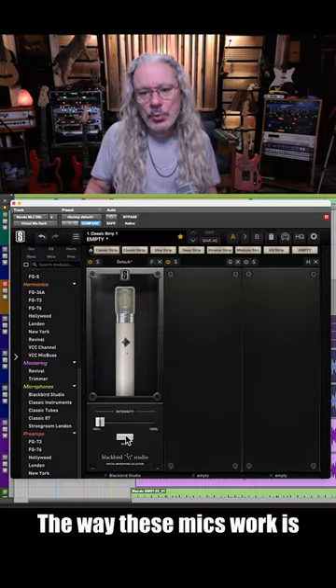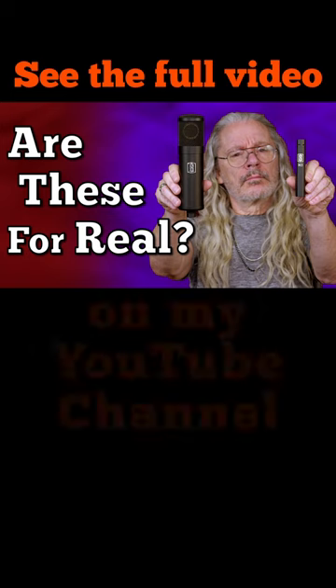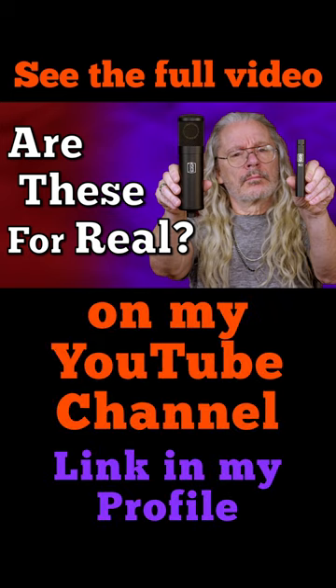So here we go. The way these mics work is you're recording them like any mic, and then you use one of the mic model collections inside of the virtual rack plug-in.